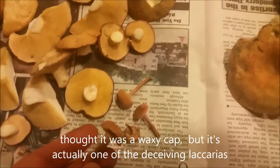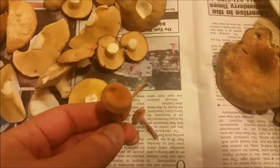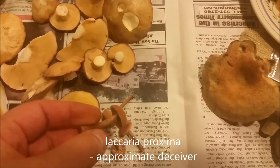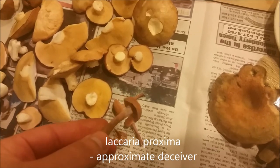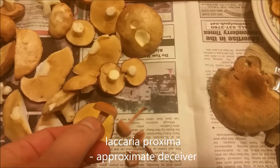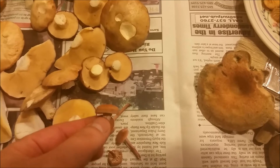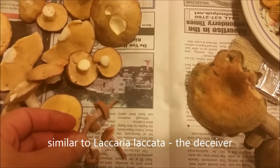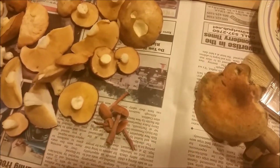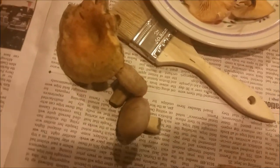These ones I thought were waxycaps, but they're definitely not after I examined them more. These are actually Laccaria — a close relative of Laccaria lacata. These are a little more firm, so I think they're a different species, but they're just as edible. They're not as good as the Suillus, but they're pretty good — I kind of like them.